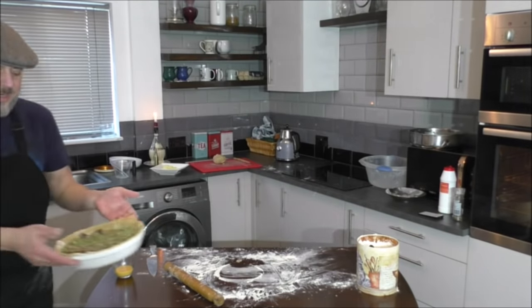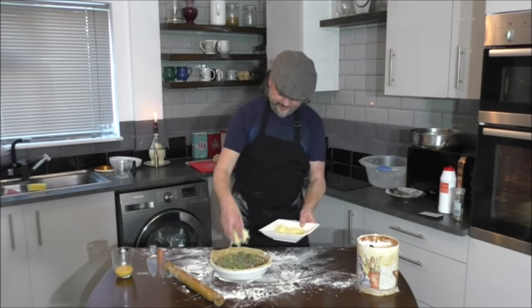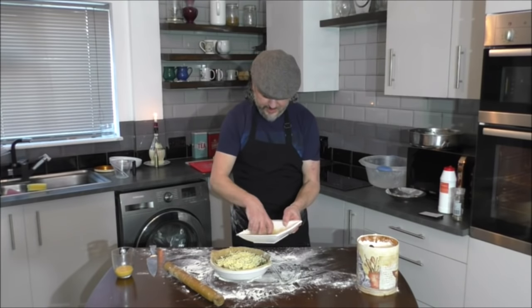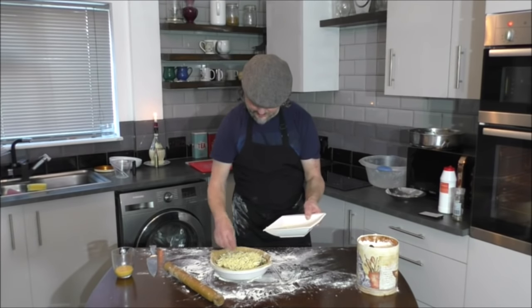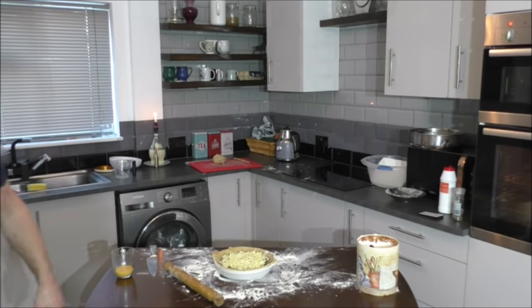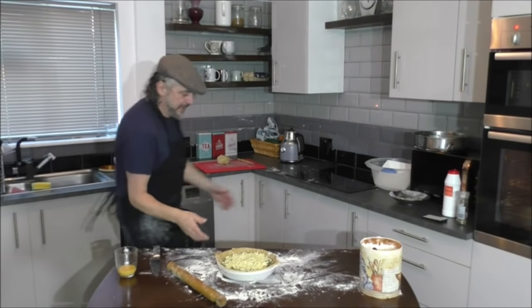That is what it looks like now — I hope you can see that. I'm now going to sprinkle the cheese on top. Even though I said three ounces of cheese, you can add more if you want — it doesn't really matter. As I said, I'm using an extra strong cheddar, but stilton would give it a great flavour. That is what it looks like on the inside. Now we're going to do the lid.